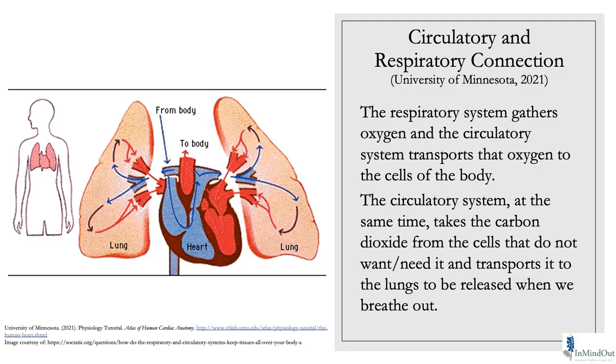Then we have the circulatory and respiratory connection — how blood and lungs interchange through gas exchange at the blood level. We want our tissues to have enough oxygen and to be expelling carbon dioxide. You need that carbon dioxide to let go of oxygen, so having a long enough exhale for carbon dioxide is vital for your tissues obtaining oxygen. There's a nice marriage that happens between the two of them.